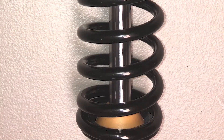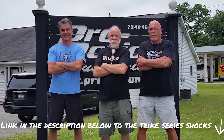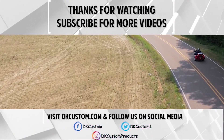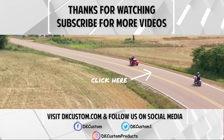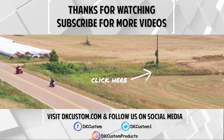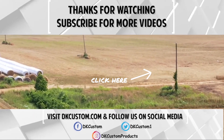Thanks for watching the video. If you found it useful or liked it, please hit the thumbs up button. If you could please subscribe to our channel, it really helps us out a lot. If you want to get notified whenever we come out with a new video, hit the little notification bell. If you leave us a comment below telling us what you liked, didn't like, any questions or comments that might help other viewers, we'd appreciate it. Have a great day riding.